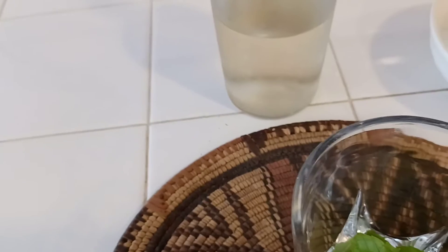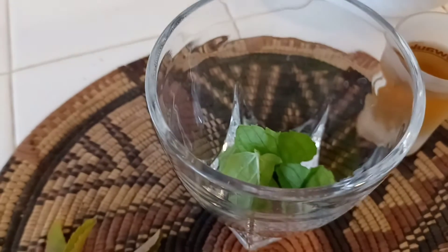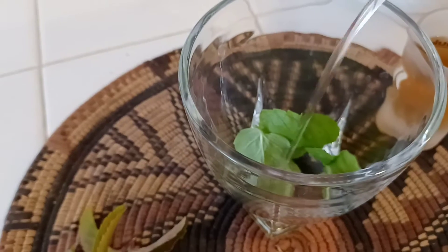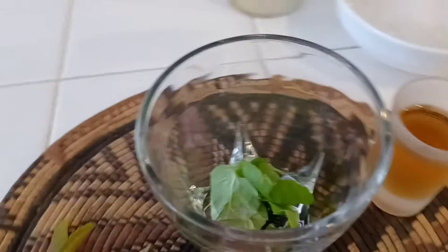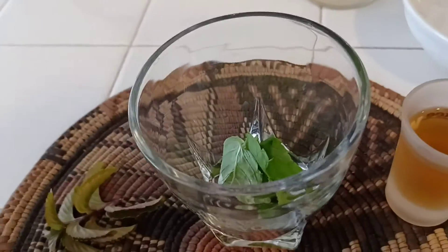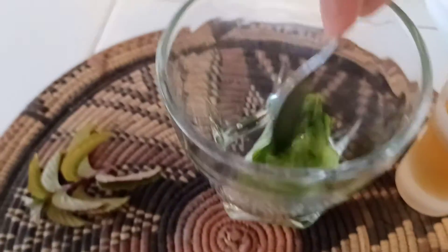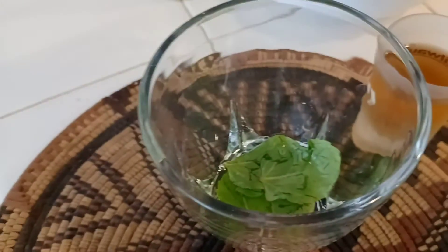Put your mint leaves in your glass and add your simple syrup — about an ounce. I'm using about an ounce of simple syrup. Normally you'd use a mallet to crush it, but I'm just going to mash it with a spoon to release the mint fragrance and oils.